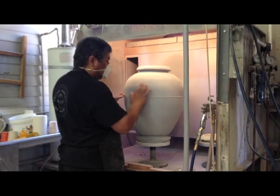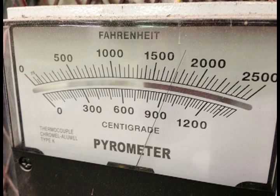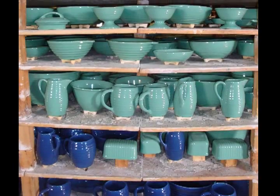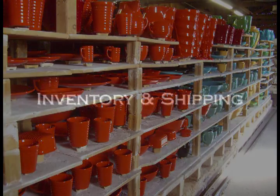The next step is we'll glaze it based on a colour that we're working on that day, and then we'll do a glaze firing. One of the exciting moments here at the factory is completing a glaze firing — the next morning when it's cooled down enough, we pull the kiln back and see our work from the previous day.